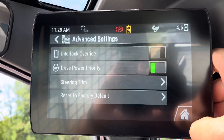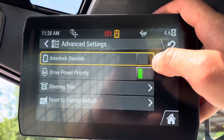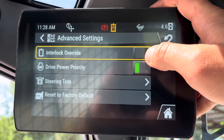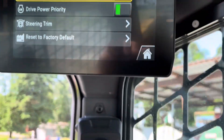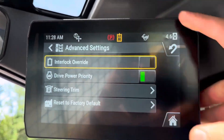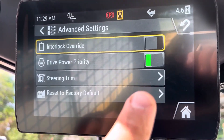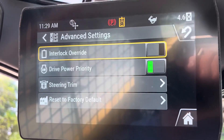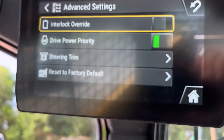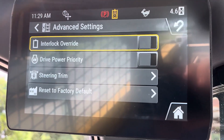This advanced settings at the bottom — the top one, interlock override, this would be if you wanted to have the door open but still wanted to use auxiliary hydraulic functions outside. That would be the same as if you pressed this button here. Drive power priority — you want that on when you're doing dirt work with a bucket. When you're running a mower, you'd shut that off, and that's going to put more power to your attachment.